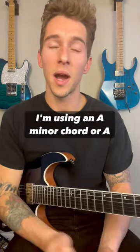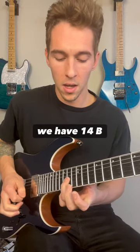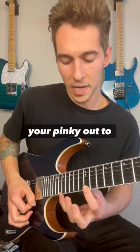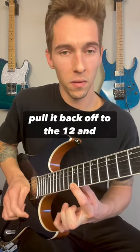For this example I'm using an A minor chord or A minor triad. On the G string we have 14, B string 13, high E we have 12. As you can see it's this little staircase shape. From there you extend your pinky out to 17, pull it back off to the 12, and then we have 13 on B.